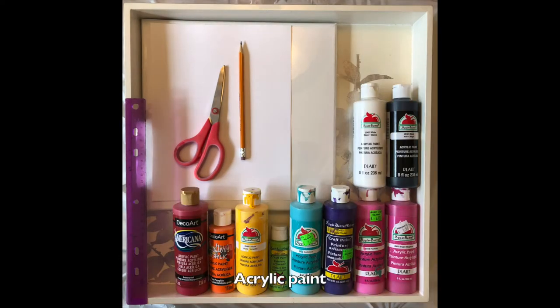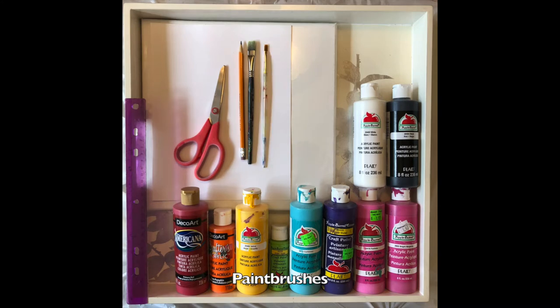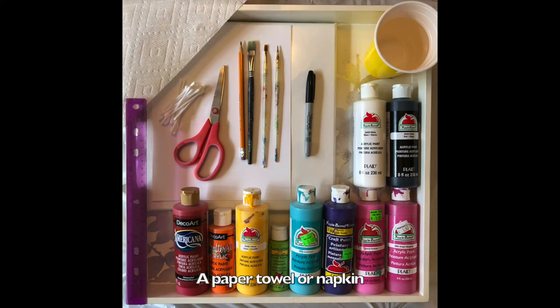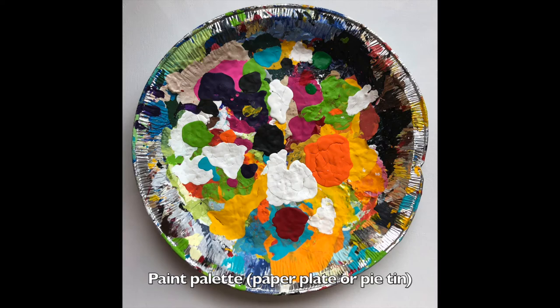You'll also need acrylic paint in all different colors, paint brushes — you can use a bigger brush to paint the background, a smaller brush to paint the strawberries, and a very fine brush to create details — a sharpie for outlining, q-tips for making dots in the background, a cup of water and a paper towel or napkin to clean off your brushes, and a paper plate or a pie tin for a paint palette.